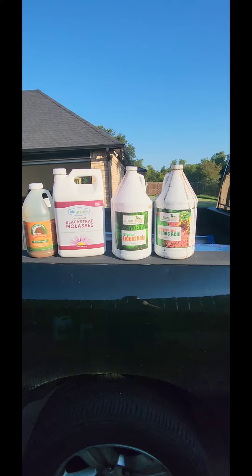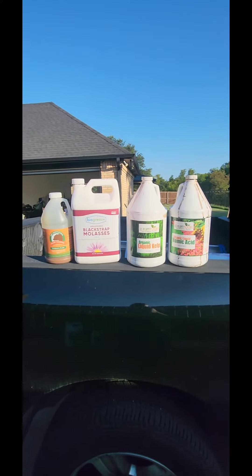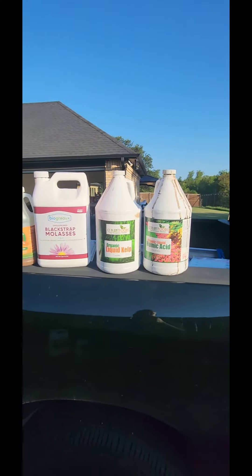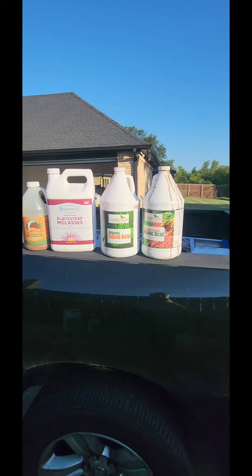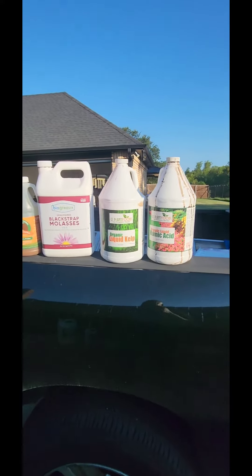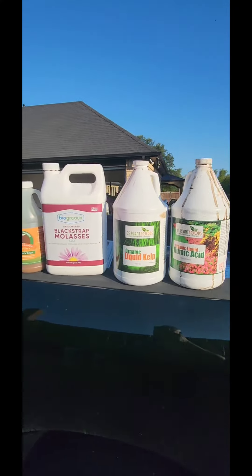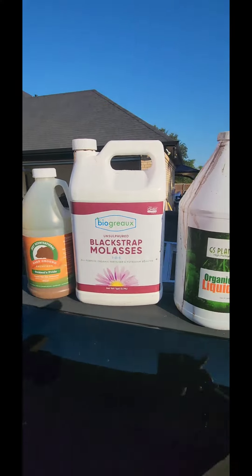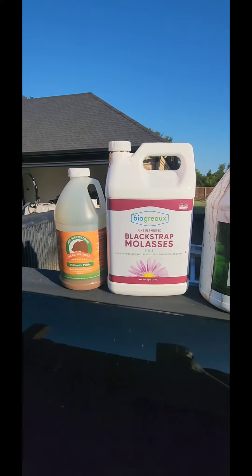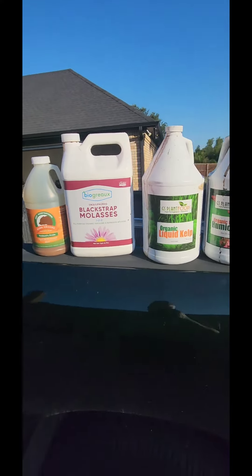Let me show you how to make your own fertilizer. For that kind of money, you can have all of this, and this will last you — maybe, depending on how big your lawn is — a couple years or more, depending on what sizes you get. Because this right here will outshine Super Juice at any moment, and it's all organic stuff. No need to worry about killing your soil with synthetic ammonia and urea and all that other stuff.